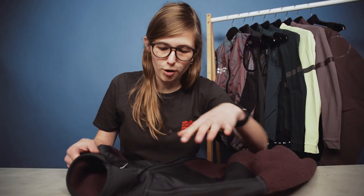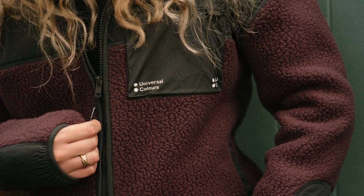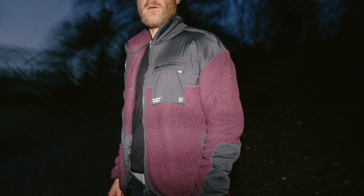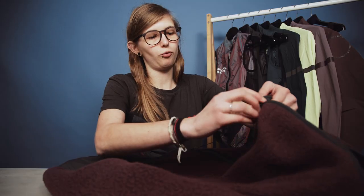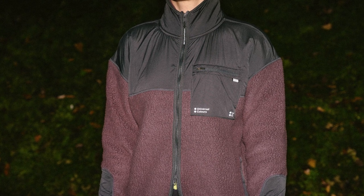Moving on to the mono fleece jacket, which is one of my favourite pieces out of the whole collection. This has quickly become a new staple piece, not just in my cycling wardrobe but casually as well — I wear it around the house, I wear it to go to the supermarket, and it's incredibly versatile. On the front you have a two-way zip so you can zip from the top as well as the bottom, and around the neck and collar you have nylon woven panels that are both windproof and water resistant.